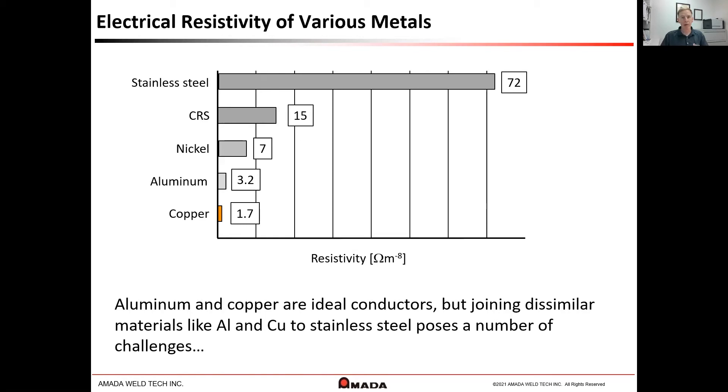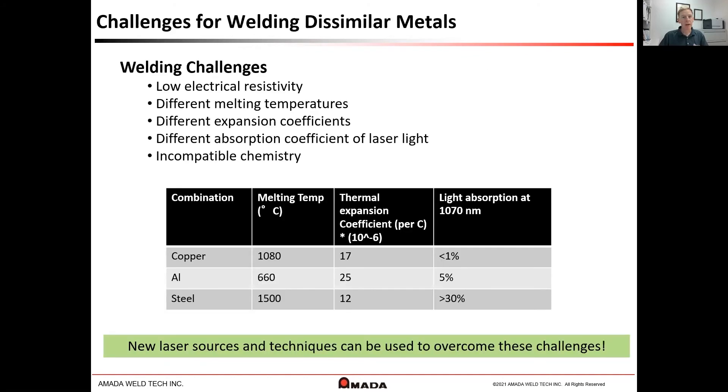Ideally, we would like to use copper or aluminum because they are more conductive. However, this creates a number of challenges from a welding perspective, including different melting temperatures and also material compatibility. Fortunately, new laser sources and techniques have been recently identified and developed to overcome these challenges.